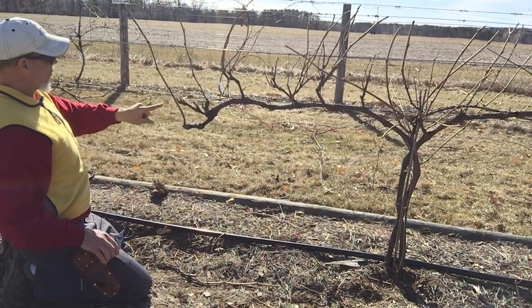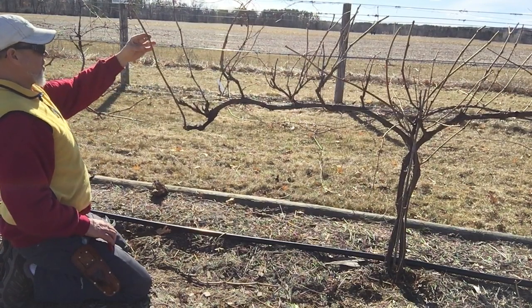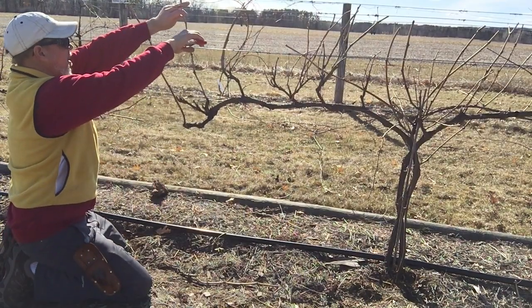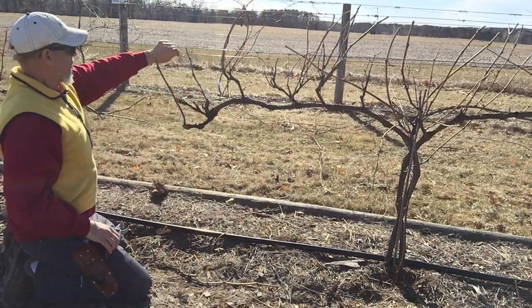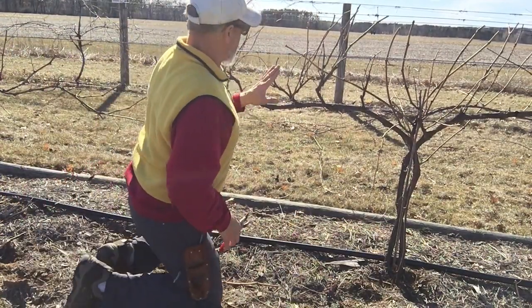Now we've got to count the number of buds - counting to about four or five. I'm going to spur them to about four buds. Then we move on down the cordon where we don't have quite as many options, and these are further up on the plant.